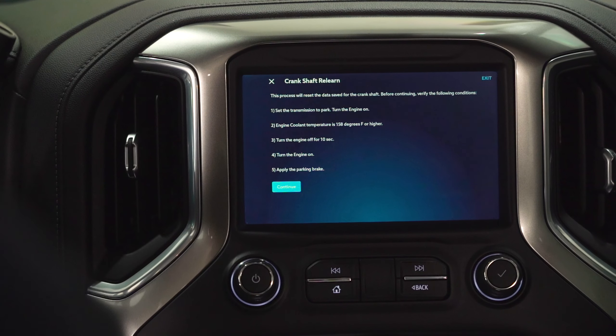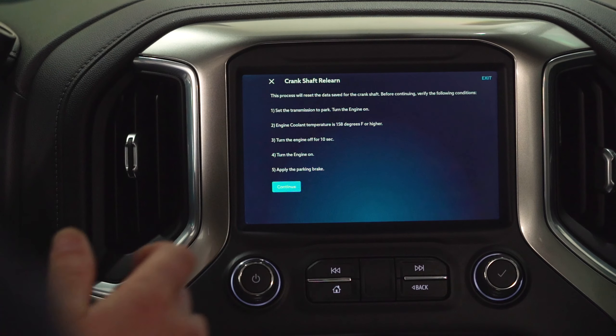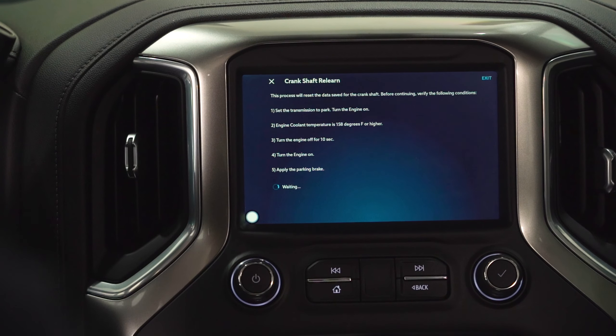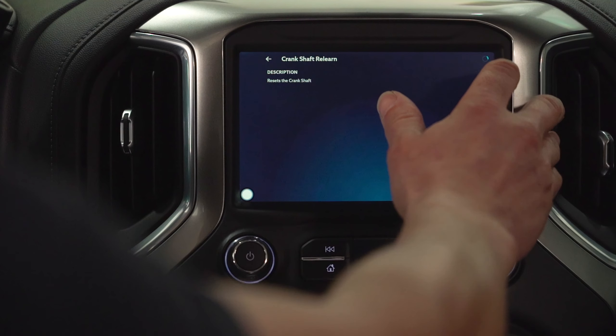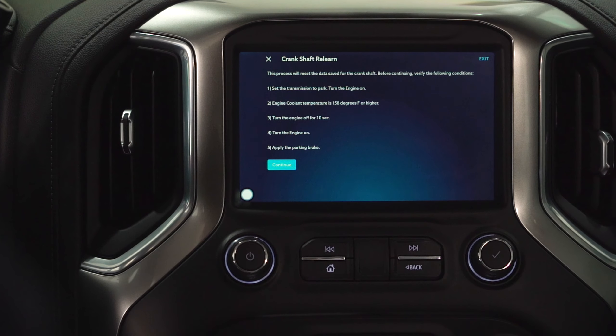Read through the instructions before you proceed, get your vehicle into a safe place because you're going to need to run the vehicle, and then follow the steps on the screen. Make sure that you're in a safe environment. Following along with these steps, we need to have started the engine and make sure that we've gotten to 158 degrees or higher.